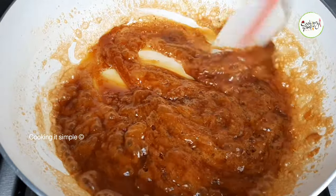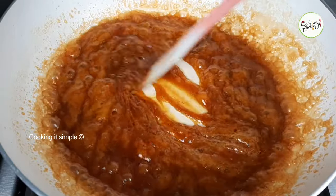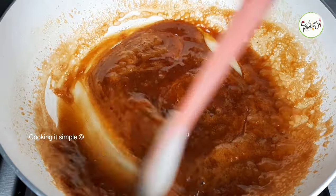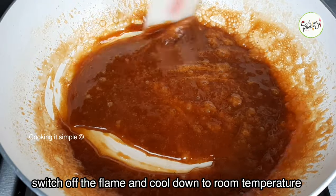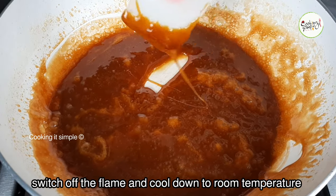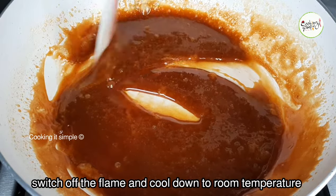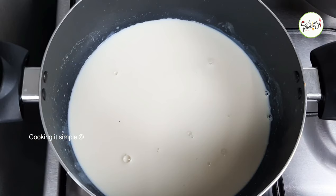We will mix it in hot water. We will put it in hot water and mix it. The first step of the pudding is the caramel sauce. The sauce is the first step — adjust the flame.